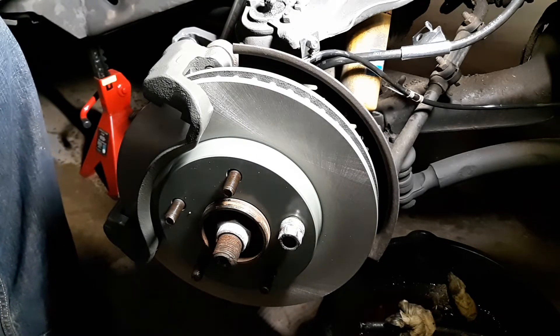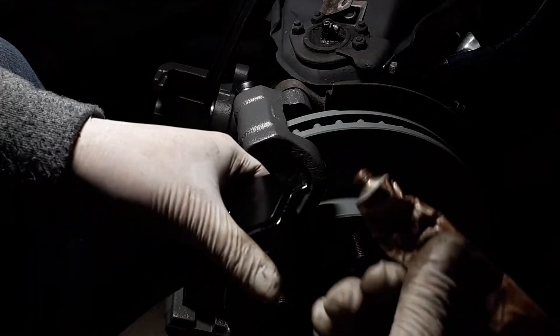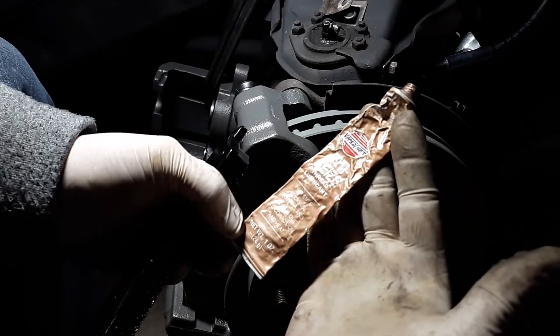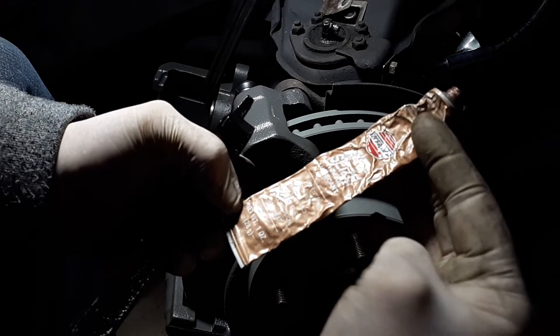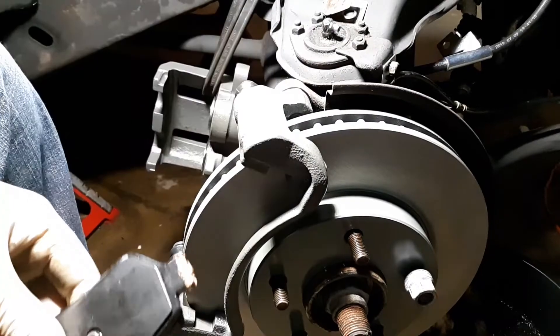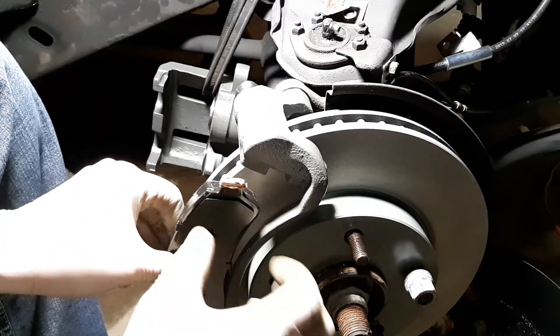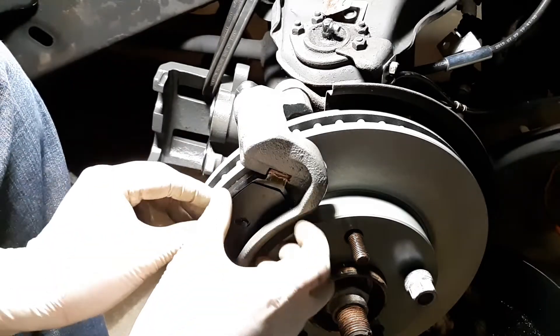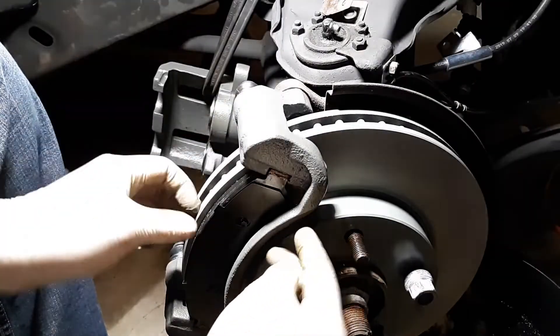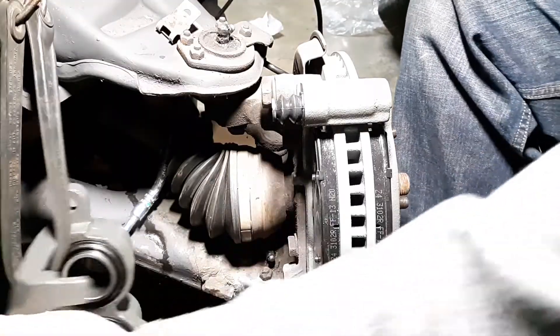Here are the new pads. On the ears, take some anti-seize — this stuff is made by Versachem, you can get it at any parts store — and put just a little bit on the ears of the pads, all four contact points. Now that it's on, slot the pad into its slot so that when the caliper moves back and forth the pad can actually move in and out without sticking or causing brake noise or squeal.